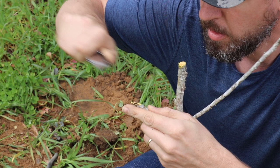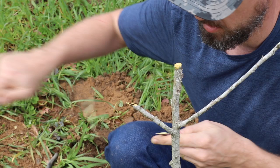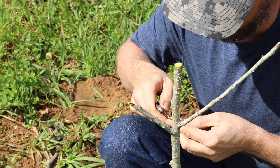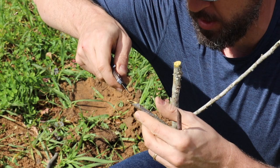People are afraid of grafting but it's not hard. I did a full demonstration video if you have not seen it — it's called 'Get Grafting.' You can lose your fear of grafting. It's just like transplanting a branch onto a different tree.